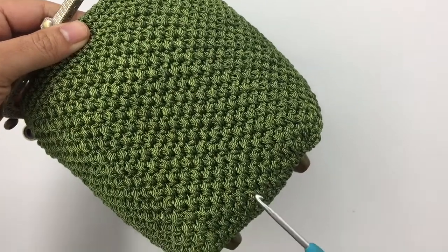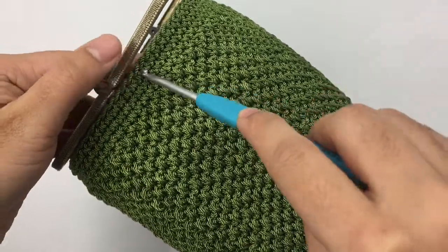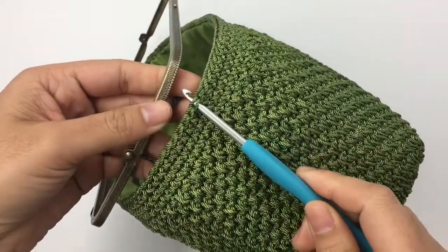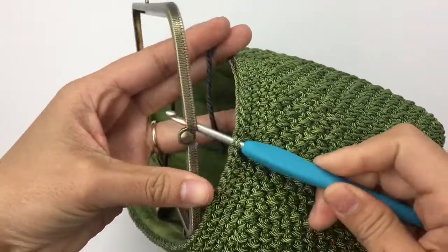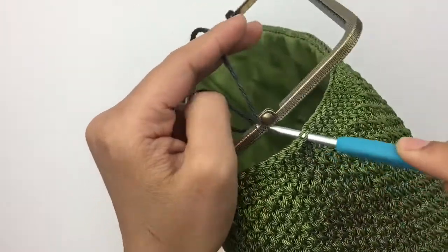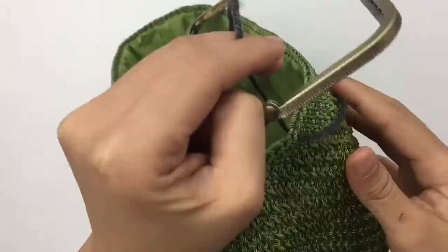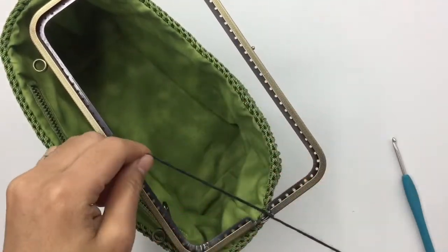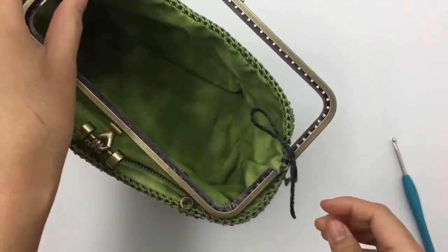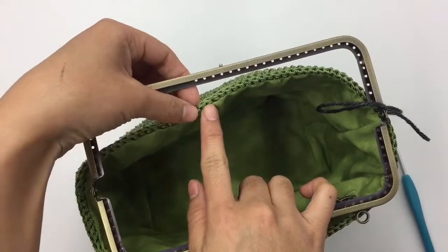This is the center of the bottom side of the bag right here, and I can insert my hook right there and then pass it through the frame hinge, bring the yarn out, and then tie a knot — just an untie knot so we can untie it later. That's what it looks like.